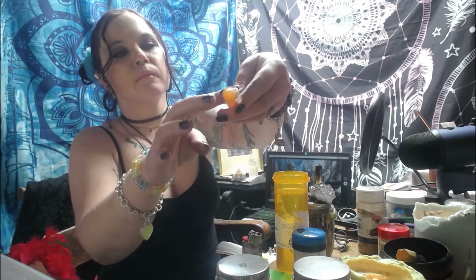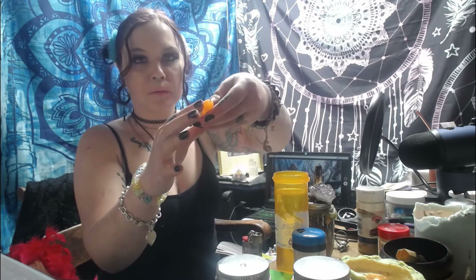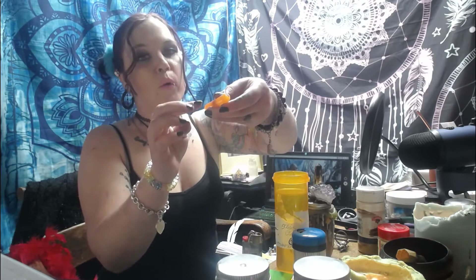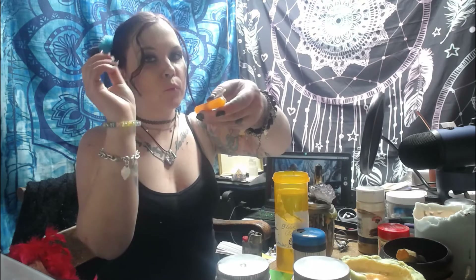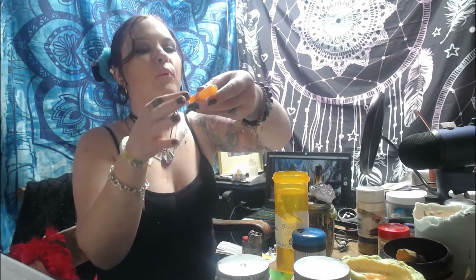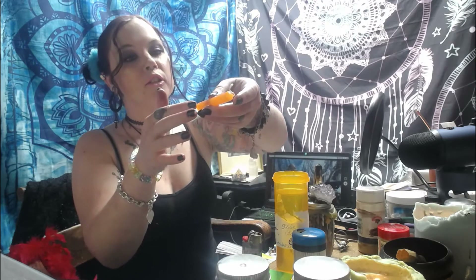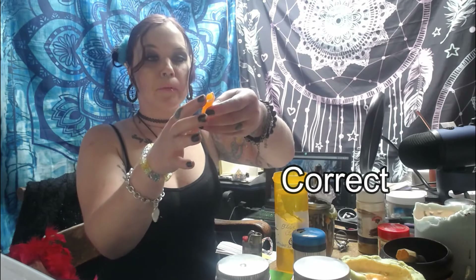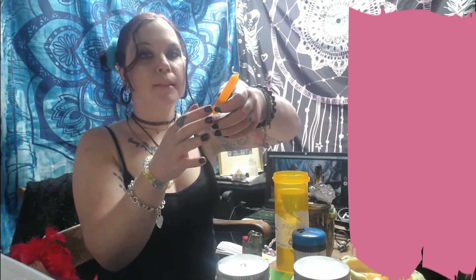Using my pointer finger, I am anointing it towards me. As you move it towards you, say: 'With this motion, I attract courage.' Move your finger up the candle — away from you — and say: 'With this motion, I banish anxiety.' When you go away from you, that's what you don't want; when you come towards you, that's what you do want. Move your finger back down towards you and say: 'With this motion, I enhance receptivity.'